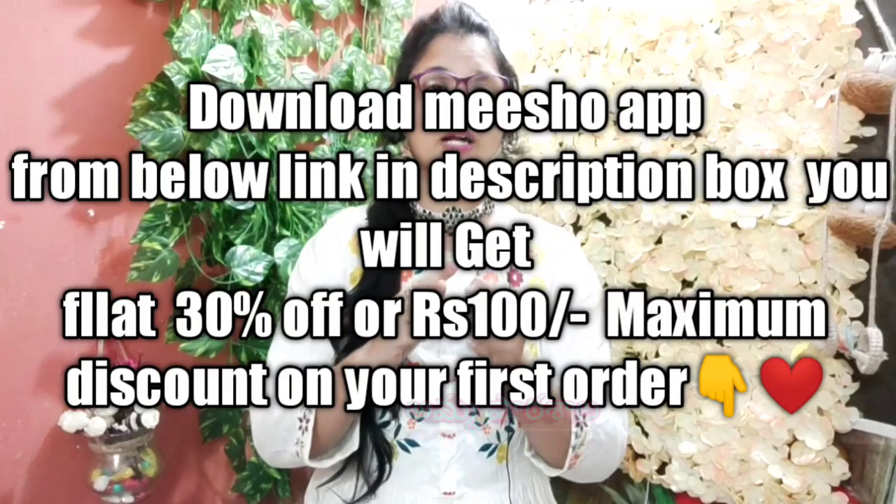Your first order gets 30% off when you place it through the app.